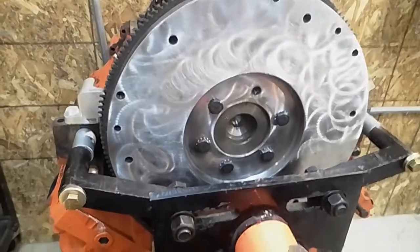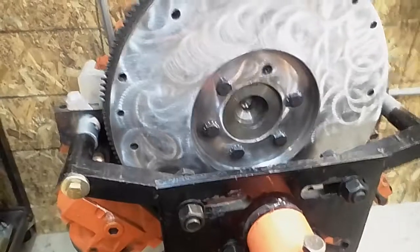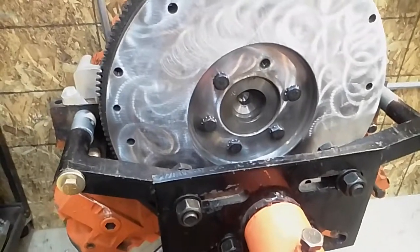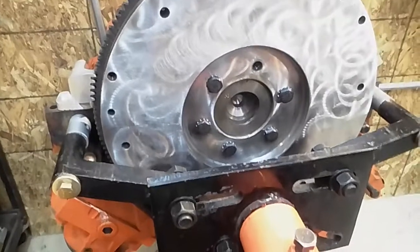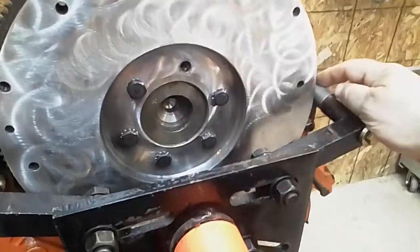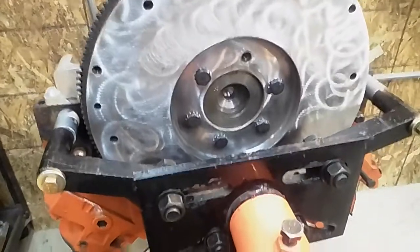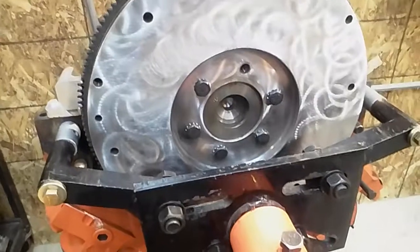If you're going to use a BOP bell housing, this is very critical because the input shaft is going to be long. If you're using a Chevy conversion plate, that's about five-sixteenths or maybe three-eighths thick at the bell housing, and that's going to push you back a little bit, so you don't have to make the hole quite as deep. In that case you can measure and probably quickly do a hole.